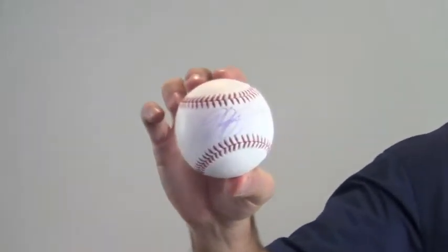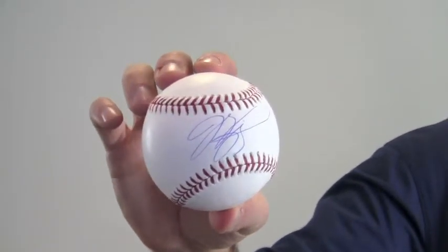Hey sports fans, it's Paul with SportsMemorabilia.com. I'm holding here an autographed baseball signed in the sweet spot by all-star catcher Mike Piazza.